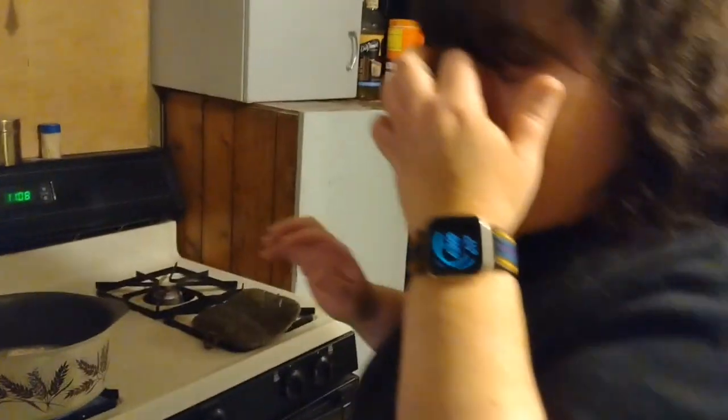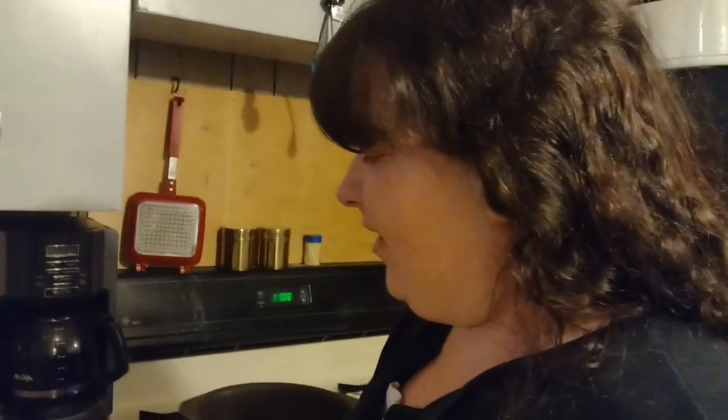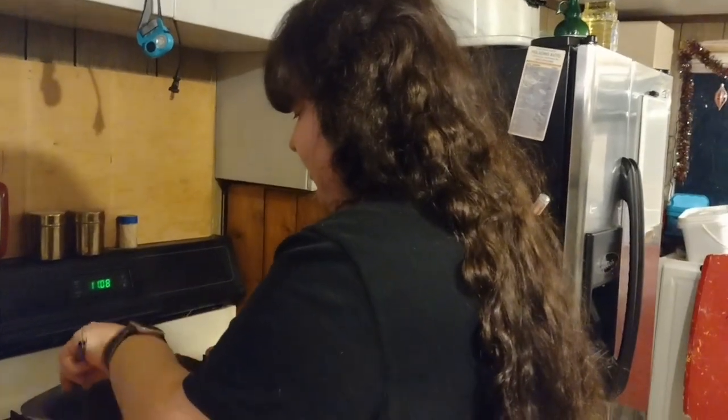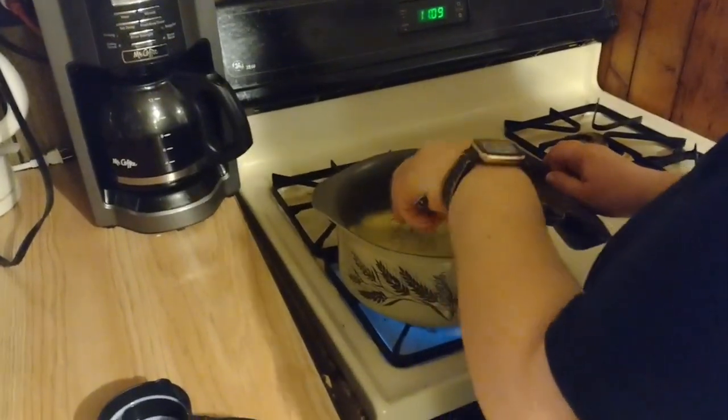I had my daughter get the oats — she's quite a bit taller than me, so they're on the top shelf of the cupboard. She didn't realize the top of the bag had come open, and when she pulled the oatmeal down from the cupboard, oatmeal just rained down on her. It was so much fun — for me, because it didn't happen to me! It probably opened up when she pulled on it.